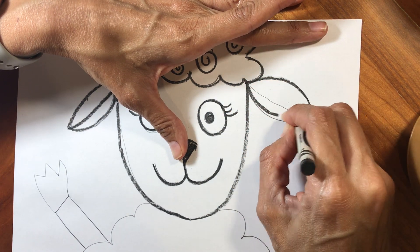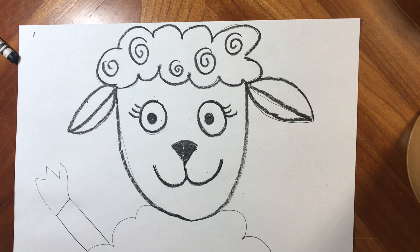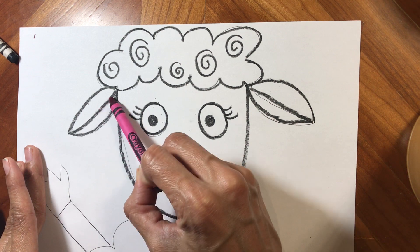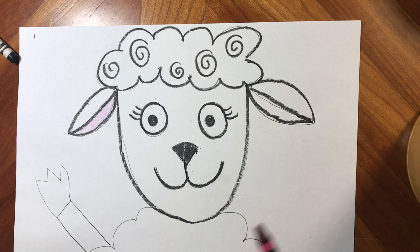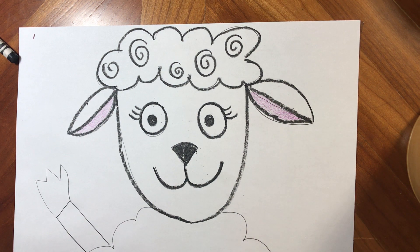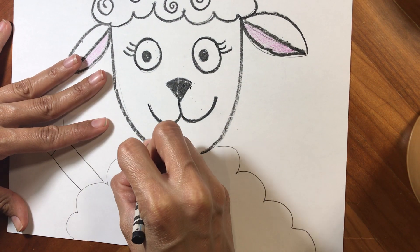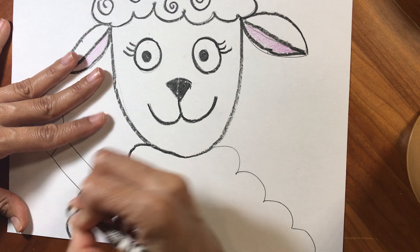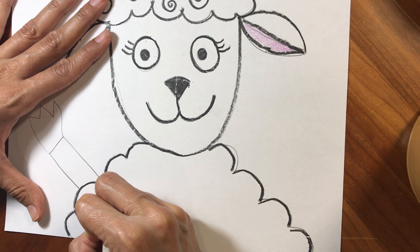I'm gonna stop here and take — I don't have a pink crayon, I only have my red-violet, so I'm just gonna use it really lightly. You've got to be careful that the black crayon doesn't smudge into your pink. Super lightly I colored the inside of the ears — I'm gonna do the same thing on this side. Then I'm gonna come down and continue to trace with my black crayon the body of that cute sheep, and I'm gonna add swirls in here too.